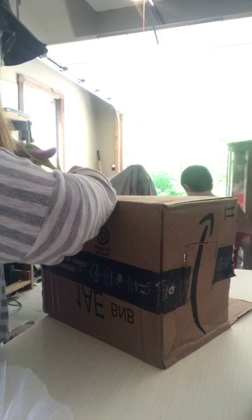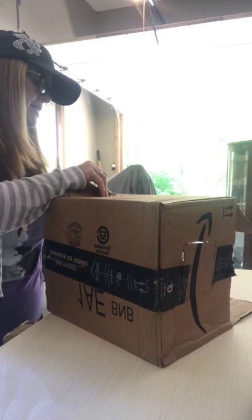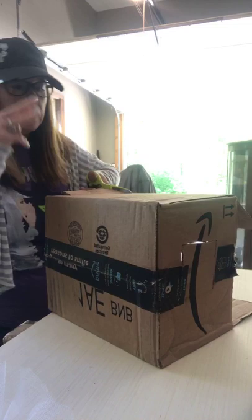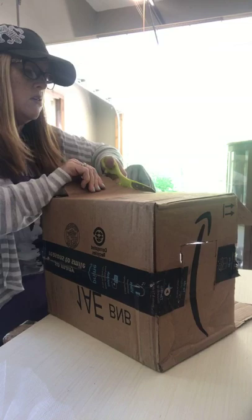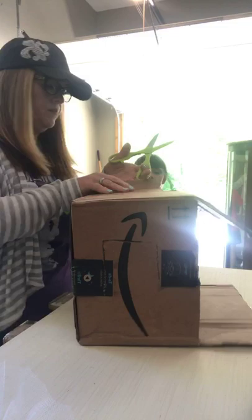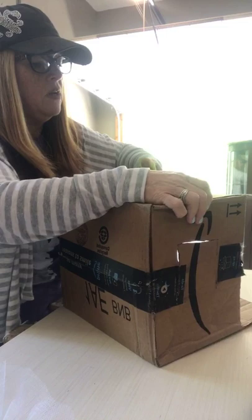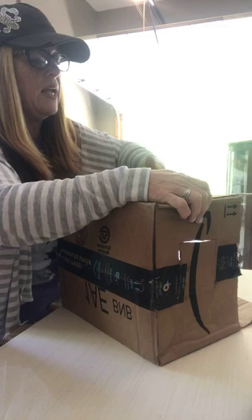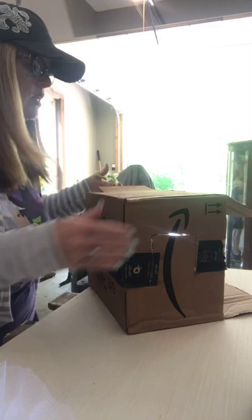We did some research on tent caterpillars because we had to identify them yesterday. It's going to take about four to six weeks for them to turn into moths from caterpillar. You can order butterfly kits online, but some of them were way too expensive. There are some reasonable ones where you get the net cage, but we had this stuff, so that's why we're doing it this way — because we like to do stuff for free or less.